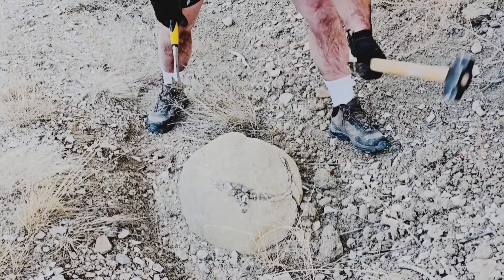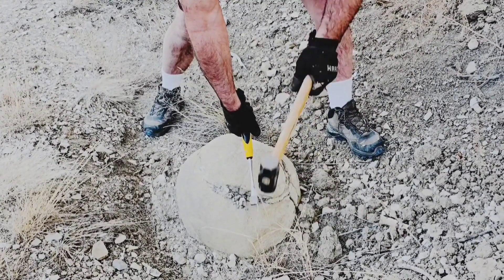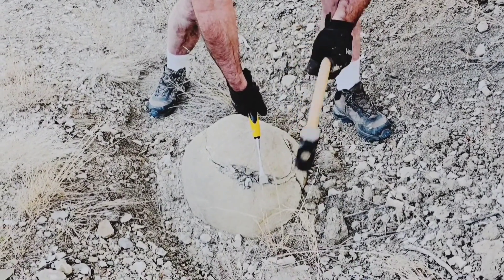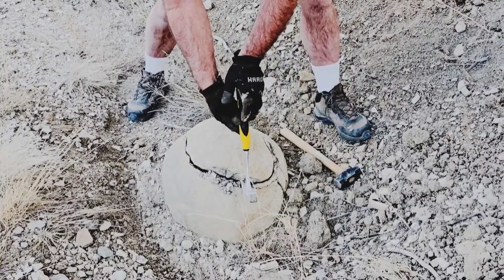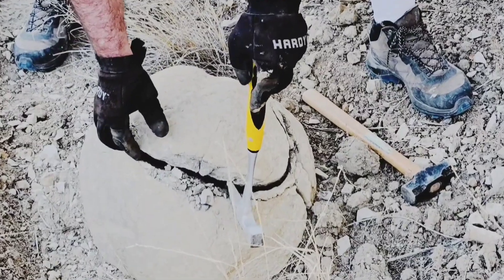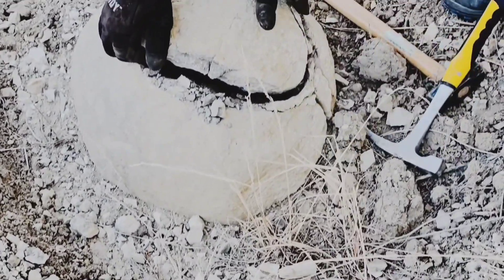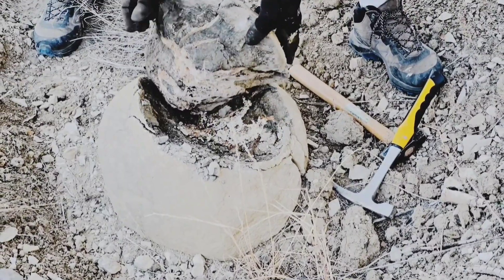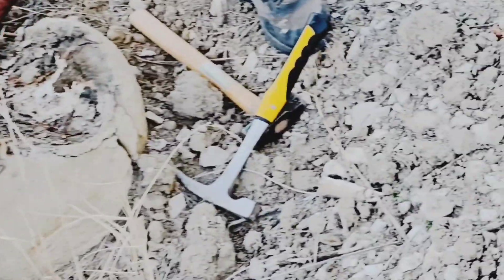You can see it starting to come up. Now, what if somebody's in the field and sees a concretion but there isn't a seam? Oftentimes if you hit it hard enough you can start to create a crack. Oh — okay, that's awesome, here we go!